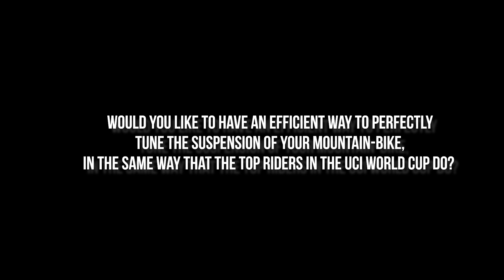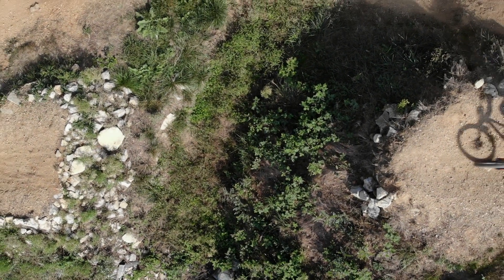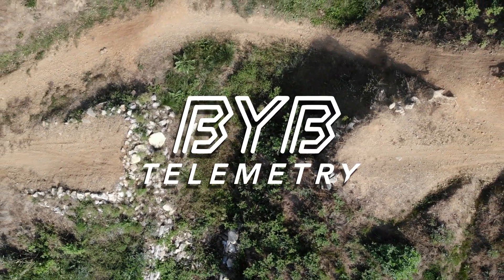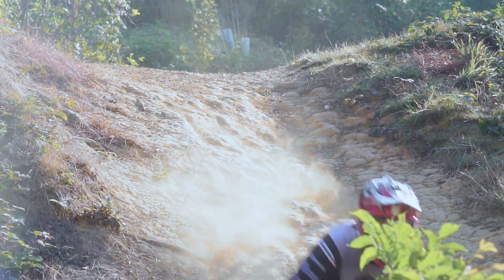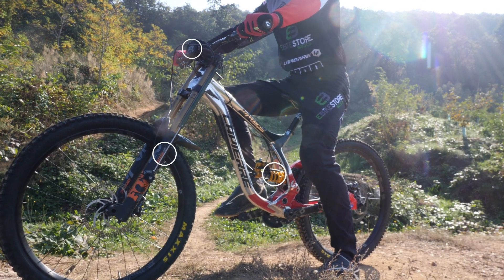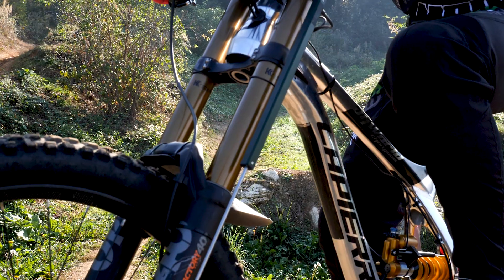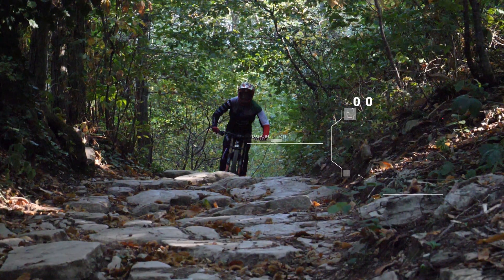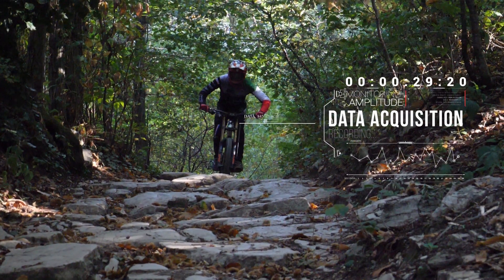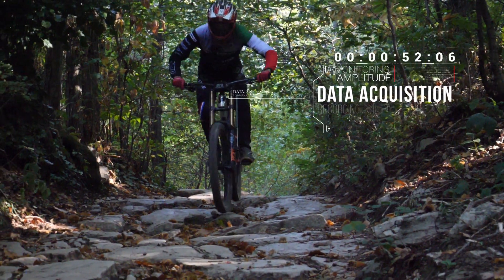Would you like to have an efficient way to perfectly tune the suspension of your mountain bike in the same way that the top riders in the UCI World Cup do? This is now possible with BYB Telemetry. We introduce you to the first professional universal telemetry system for mountain bikes. It detects the motion of the suspension and tells you how to set the adjustments in order to have more grip, confidence and comfort when out on the trails.